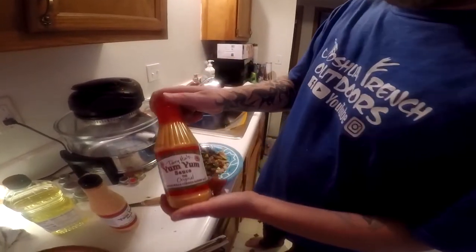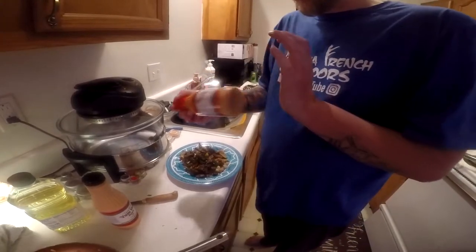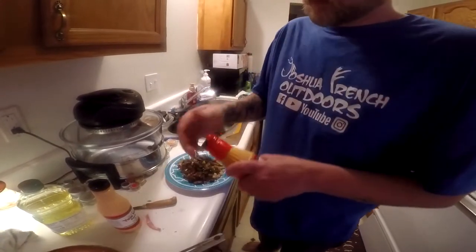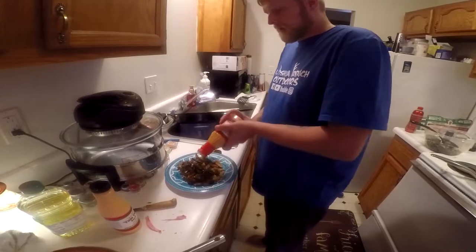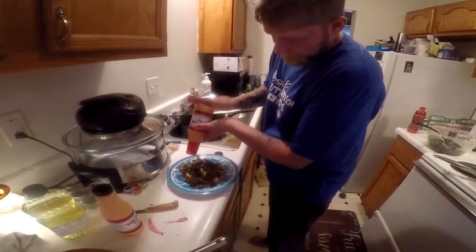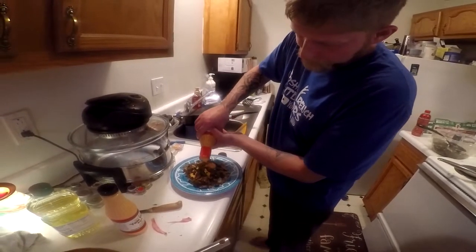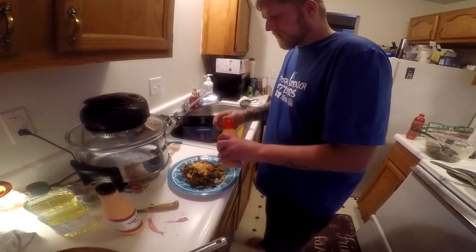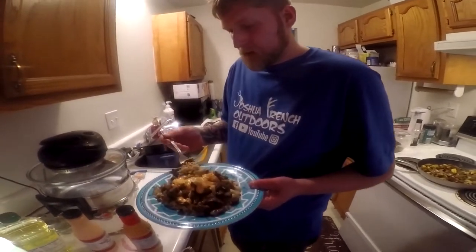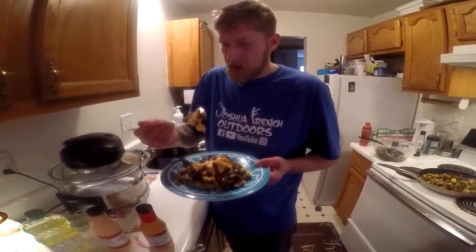They've got original and spicy — I think I'd use the spicy. It's a little thick, squeeze a little bit out of there, good to go. So here's what we're working with: a little bit of rice, vegetable, and some of that sauce. That's good. I highly recommend this — you can use any part of the deer but I like the tender ones. Good and tender, sweet.